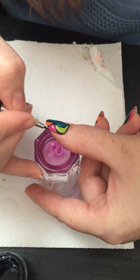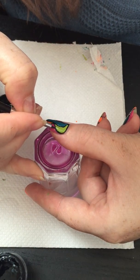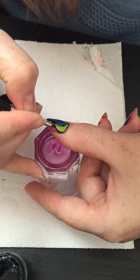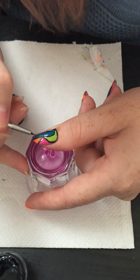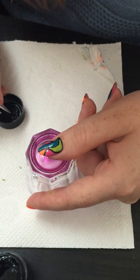Most of the nail polish is dry, so I will start from the places where it's already dried, just to put the black back in place and make it more intense.